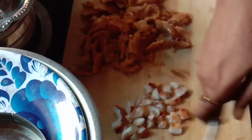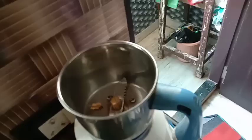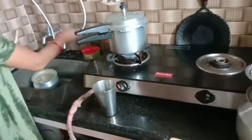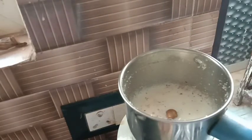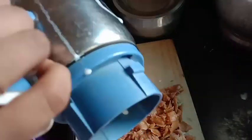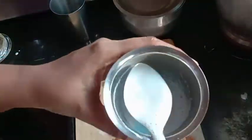I am going to cut it into small pieces — I am going to make a dry fruits milkshake. Take the milk and add some sugar. Take the milk and add two kismis.